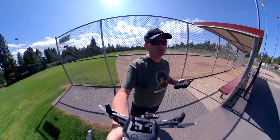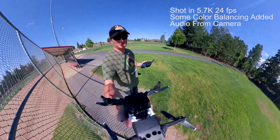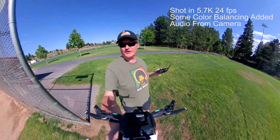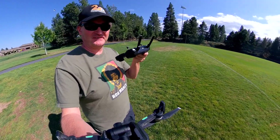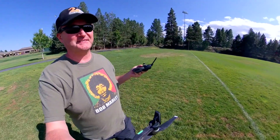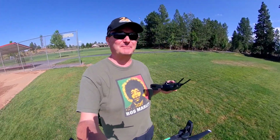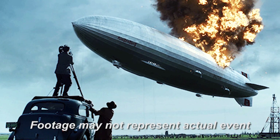Greetings and salutations. I am Scojo M360. Look down there and you'll see I'm about to do something that frankly scares the piss out of me. I've been wanting to fly my Insta360 on my Mavic Air, but it scares me because the Mavic Air really isn't designed to carry weight, and the first time I tried it was a near disaster — but the camera was on the top.